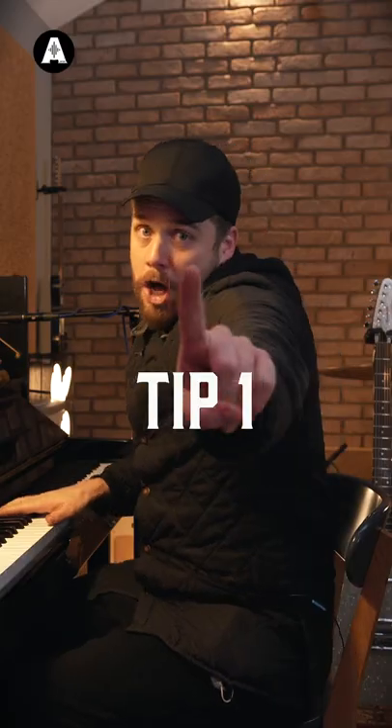Three tips on how to record an upright piano. We're using the new Vault 276 from Universal Audio. Tip one: placement.